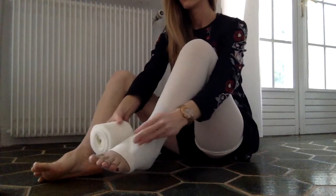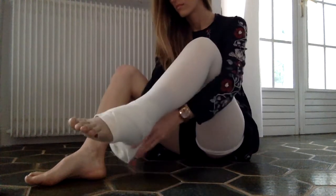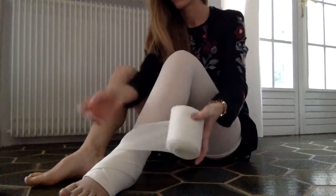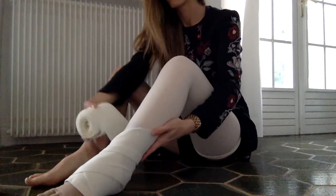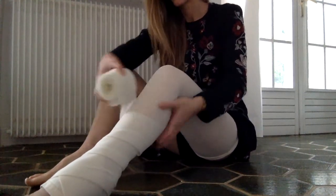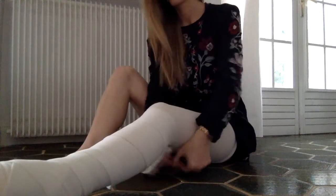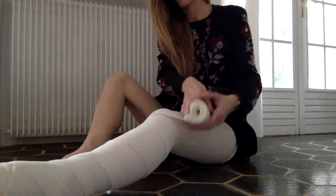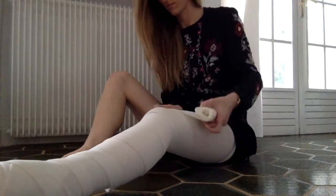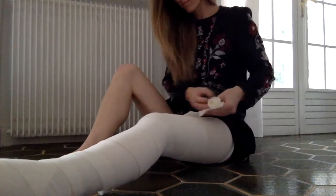The next thing I do is put on my foam roll. This stops my bandages from slipping and also helps evenly distribute the compression from the short stretch bandages. The foam can also be doubled up over areas that require more drainage — for example my ankle area — though I haven't done that lately because the Malleo Train device provides more than enough support. I just tuck it in behind my stocking and get ready for the next stage.